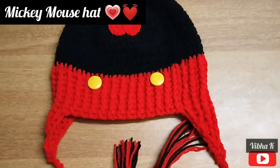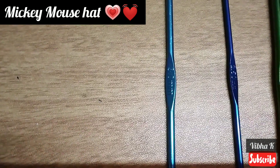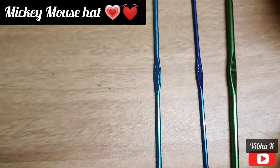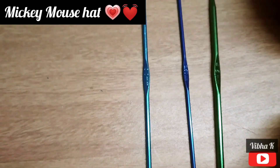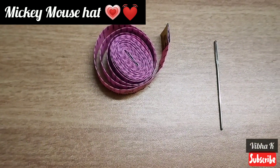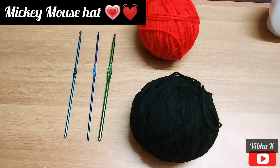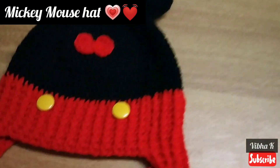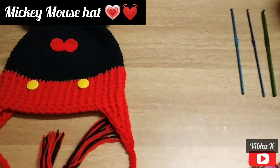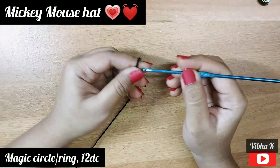The materials we will be needing to make this project are crochet hooks of 3 mm, 2.5 mm, and 4.5 mm. I have changed the sizes depending on what part of the hat I am crocheting. Along with that you will need a measuring tape, a sewing needle, and scissors. The main colors are red and black yarn, and you will also need two buttons, preferably yellow.